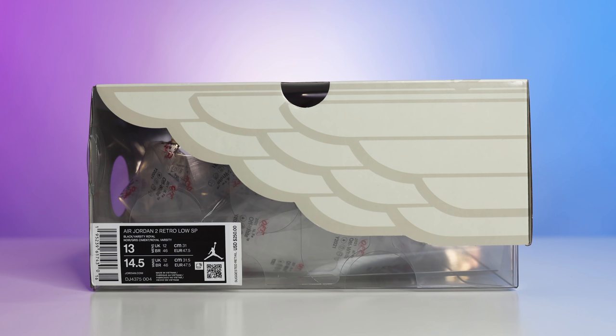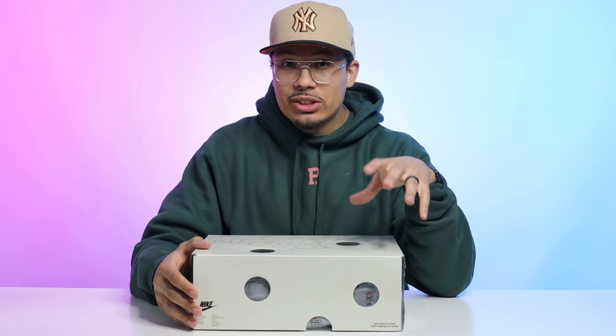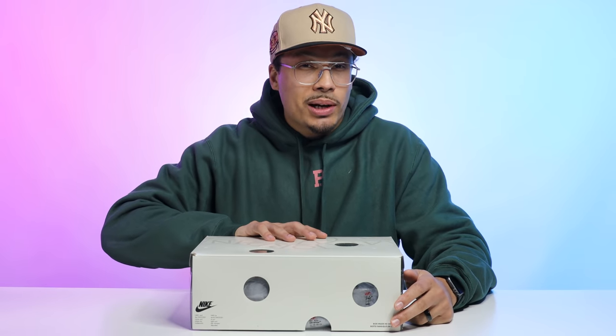Looking at the size tag, it reads Air Jordan 2 Retro Low SP Black Varsity Royal — $250. Initial impressions: $250 for a low-top retro 2 is kind of expensive, so let's crack this box open and see if they're really able to live up to that retail price point.